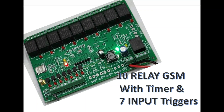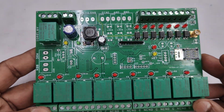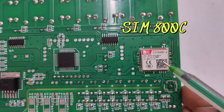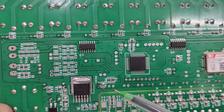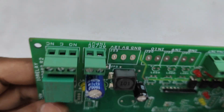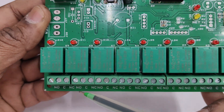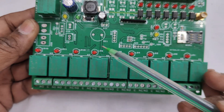This video is about a 10-relay GSM board with timer and 7 input triggers, made by NSK Electronics Bangalore. It has 10 relays which can be operated by sending SMS from a mobile. It is built on a SIM800C GSM module with a Renesas microcontroller, two relay driver ICs, a regulator IC LM2596, and a bridge rectifier. The 10th relay is on top and relays 1 through 9 are in a single row.